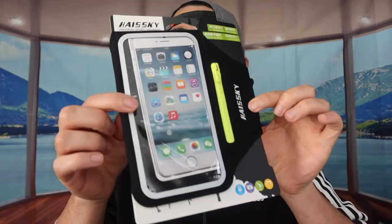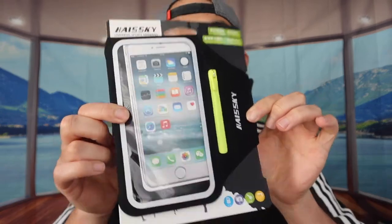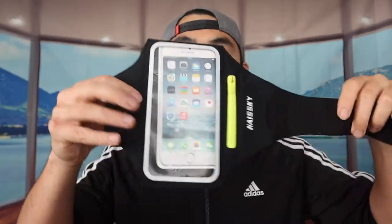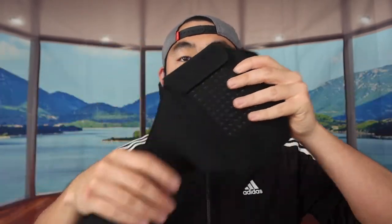First thing's first — I'm actually opening the product to show you guys what it looks like. When we open it up, you can see this is basically what the product looks like, and then on the back side, this is what it looks like. Let me take it out — so when we take it out, you can see the front and turning to the other side, this is what it looks like.